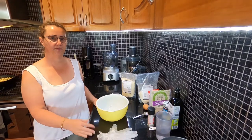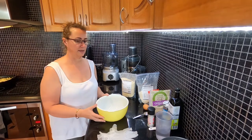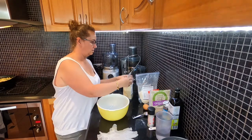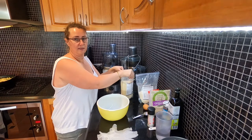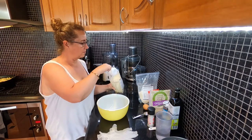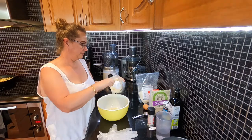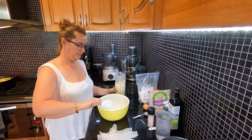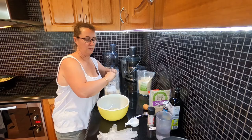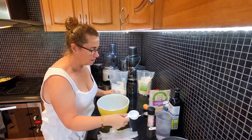So we've done our filling and that is just cooling over on the counter, and we're ready to get started on making our base. The first thing we need to do is add all the ingredients into a bowl and get it all mixed together and combined well. We start with three quarters of a cup of almond flour.